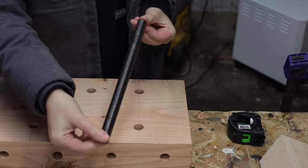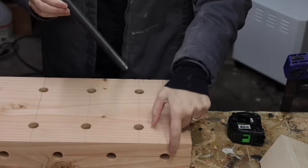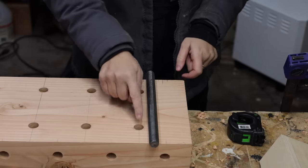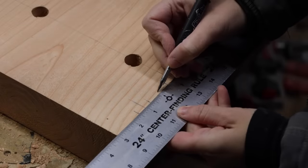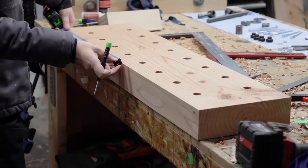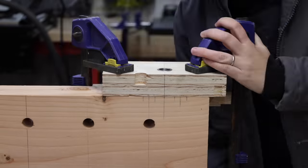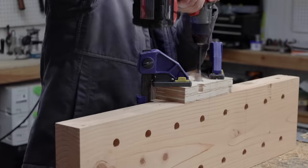Moving on to the twin screw vise — you might recognize this hardware from my Moxon vise build. This time the threaded rods are going to be embedded into the bench. I made sure none of the holes would collide by marking the rod location between the dog holes I already drilled. Then I marked another hole about 16 inches away for the twin screw and a third hole for added support when using longer pieces in the vise. Line up, clamp, drill, repeat.